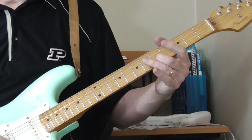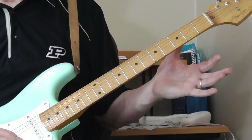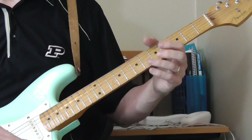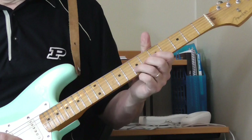He does this real cool alternating fretting and open string thing on the first string — he's just going open first string, 12th fret, open first string, 9th fret, same thing at the 7th fret, same thing at the 5th fret. Then he bends the 7th fret of the second string before he goes into the rhythm part.